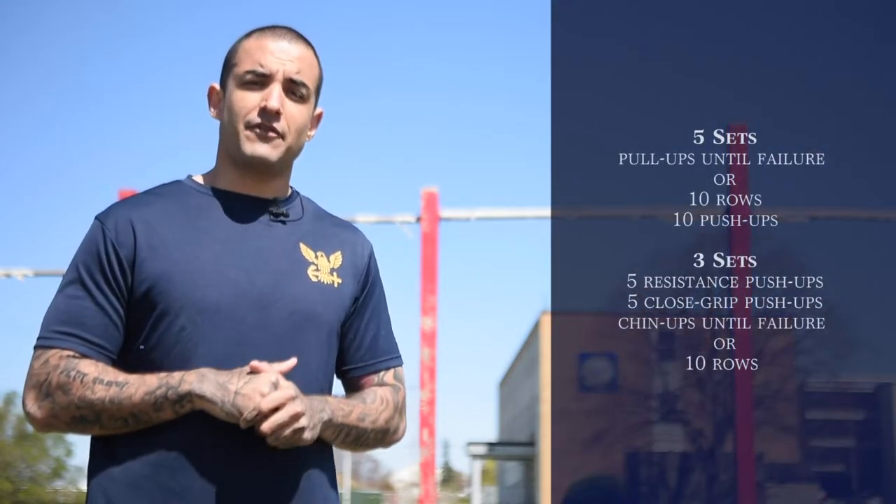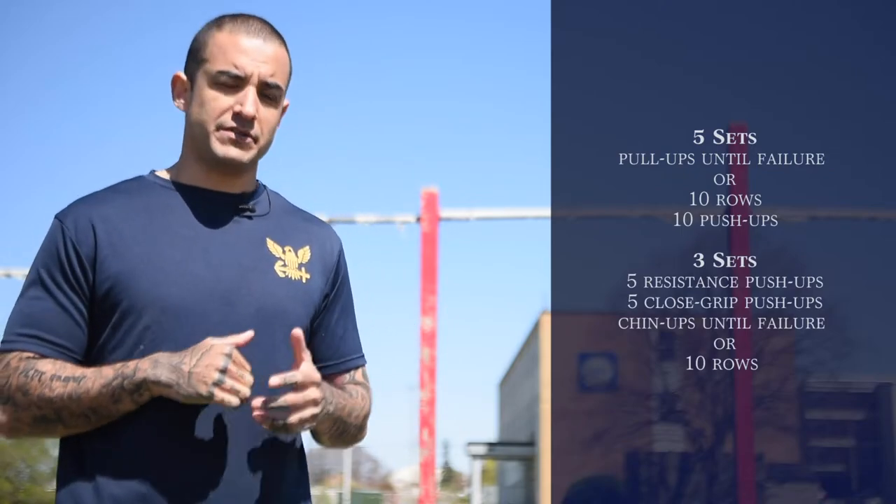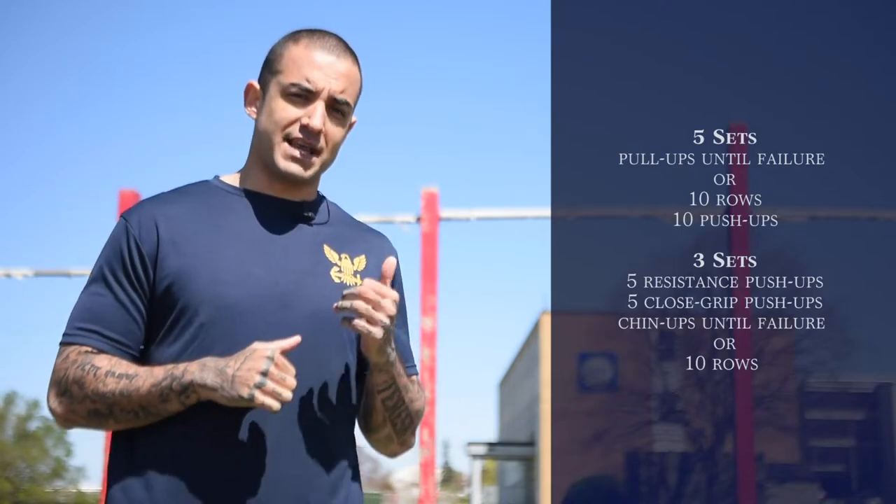Good morning. My name is IT2 Villalobos. I'm an ACFL here at the Naval War College. Today I'm going to be demonstrating for you a workout for your upper body. Before we begin the workout, make sure you're hydrated and make sure you're warmed up properly so we can do the exercises properly. Let's get to the workout.